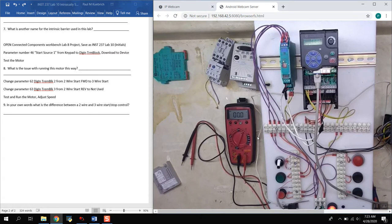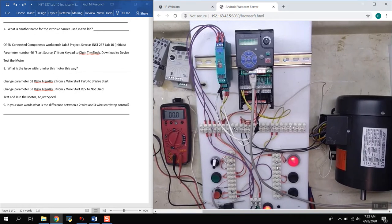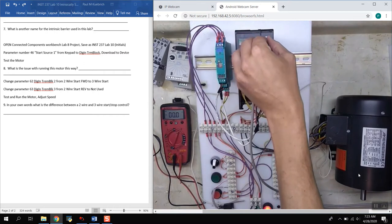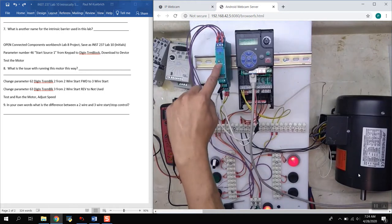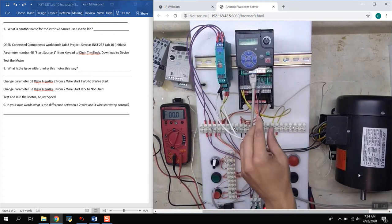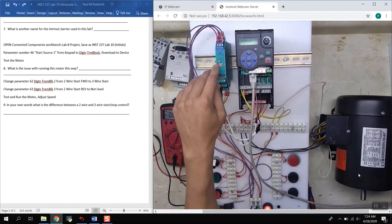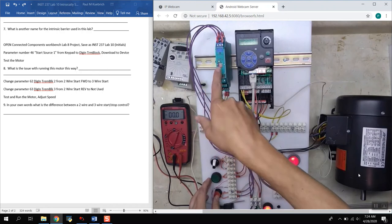Now if I push the start push button under three-wire command, I can release the button and notice the motor is still running — the light is on and the motor is running without me holding the push button. I can adjust the speed up or down and it will keep running until I push the stop push button. The start command comes in momentarily — the light comes on just for a second telling it to start.